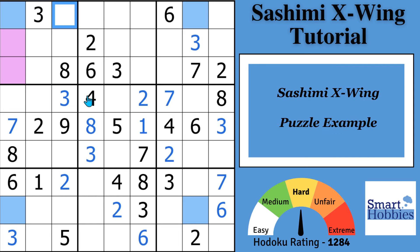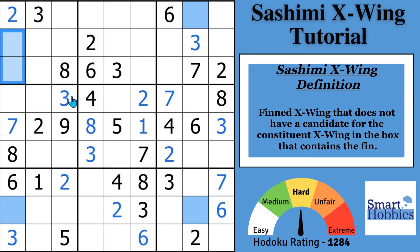So I looked at finned X-Wings and regular X-Wings, and now it's time to talk about a Sashimi X-Wing. A Sashimi X-Wing is a finned X-Wing that does not have a candidate in the constituent X-Wing in the box that contains the fin. What it's saying is you don't have a 4 right here — you have a 2. If you're able to eliminate a 4 from there and there's nothing there, it would still count as a Sashimi X-Wing.